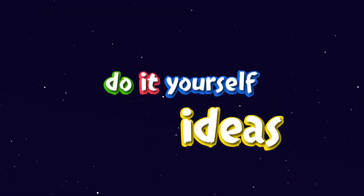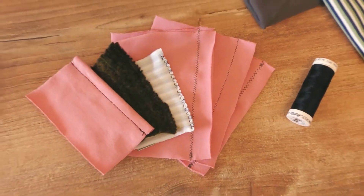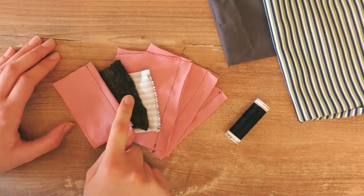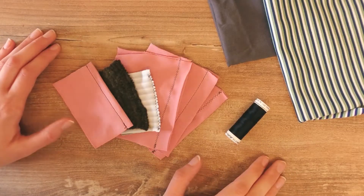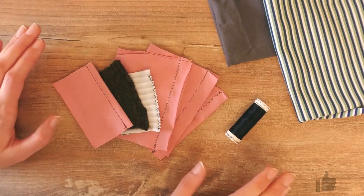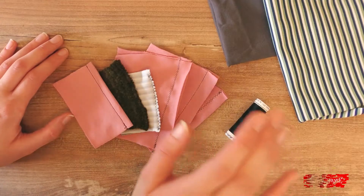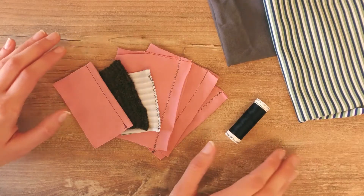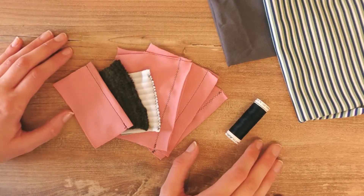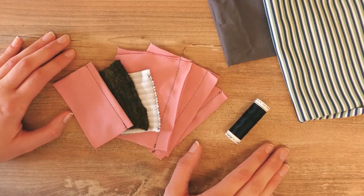Hello and welcome to DIY Ideas! Today we're doing some stretchy fabric and stitches. There are several different ways to do this. What I did in my sewing beginnings was always do a regular straight stitch, and what would happen is as soon as I put the piece of clothing on, the stitches would rip — because the straight stitch is not appropriate for stretchy fabric.